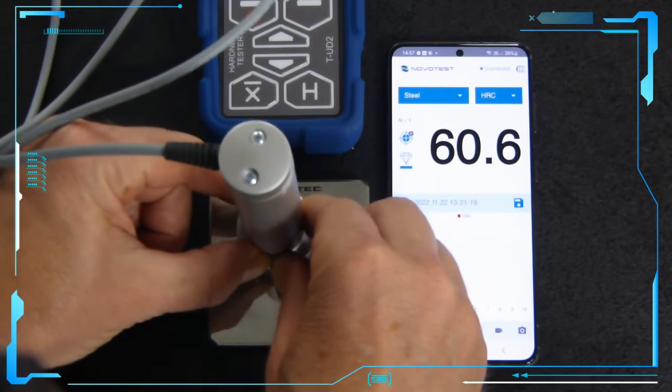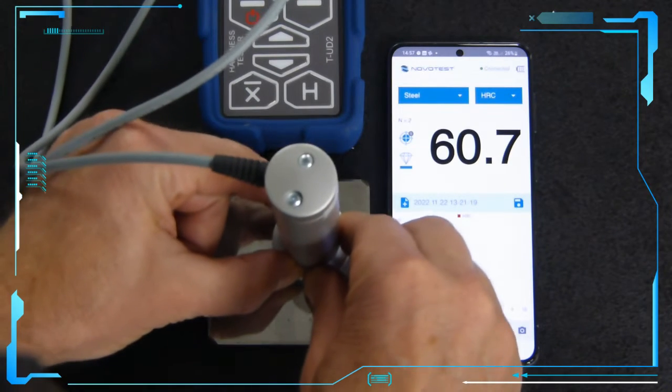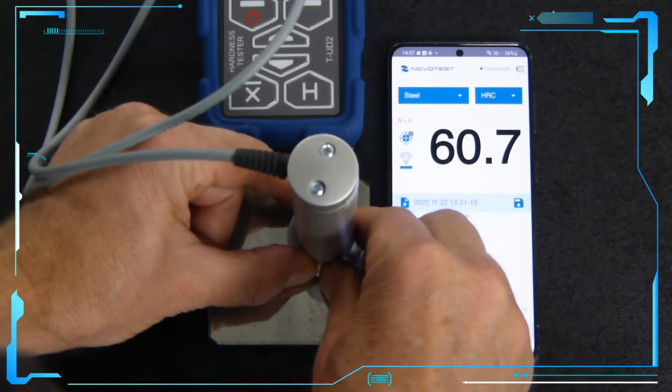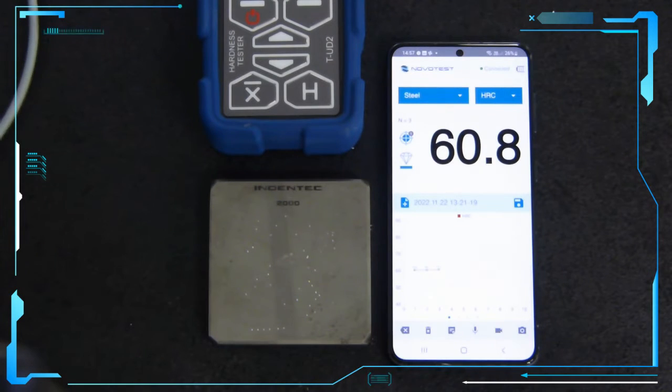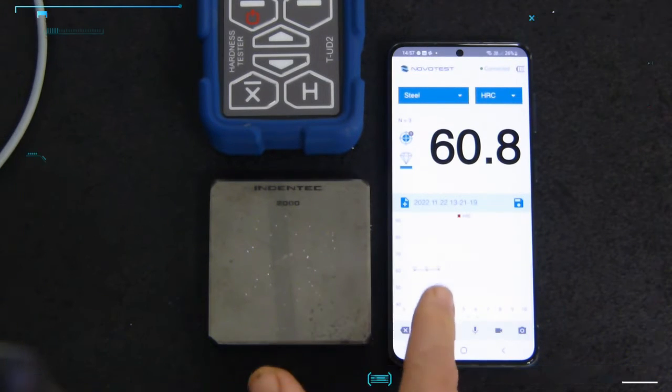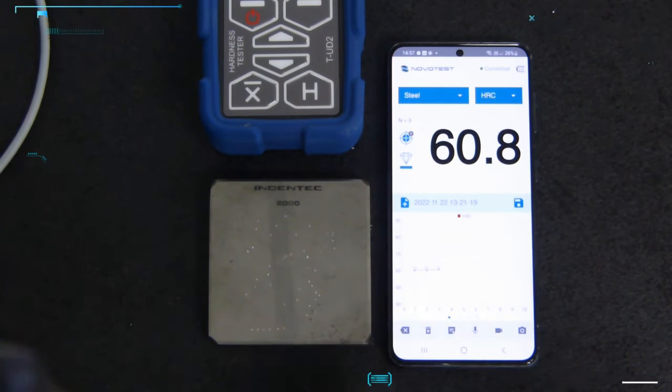60.6 HRC. 60.7 HRC. 60.8 HRC. As you can see, we have a graph that plots and shows us the values.